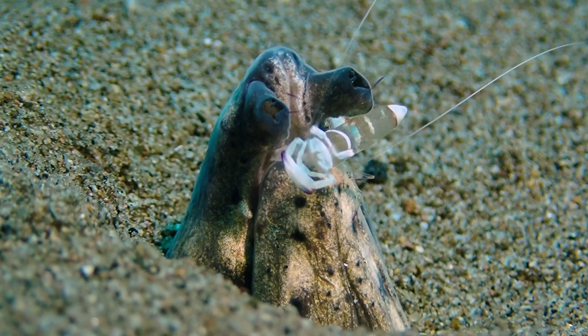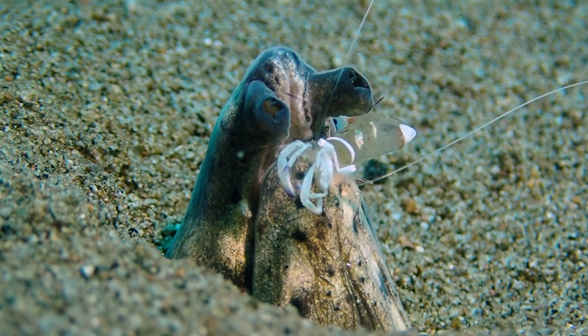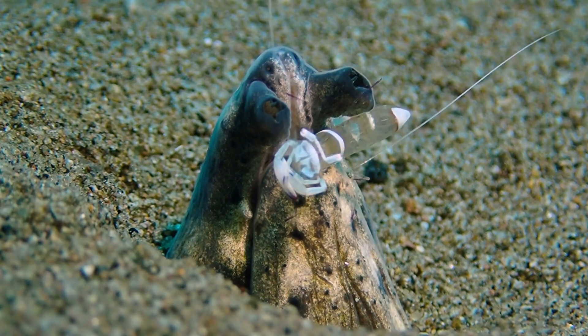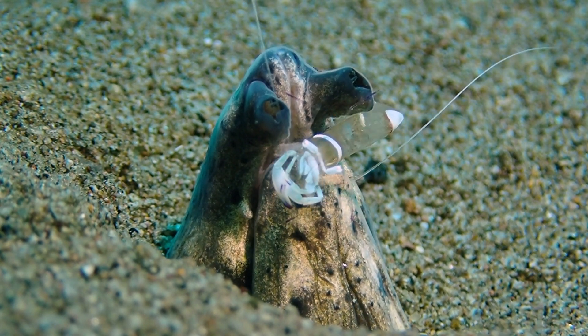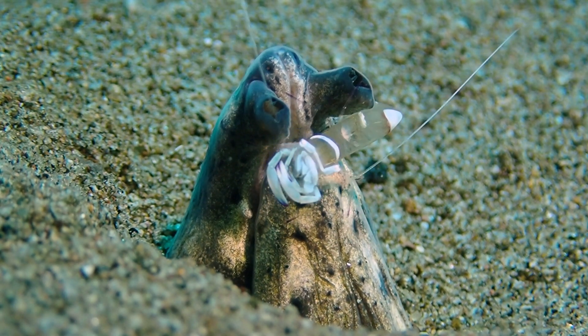On top of the head of this eel is a cleaner shrimp, which I believe is Ankylomenes Magnificus, and this cleaner shrimp is removing parasites from the head of this larger fish.